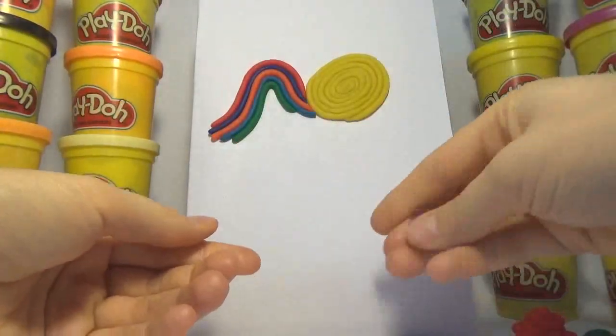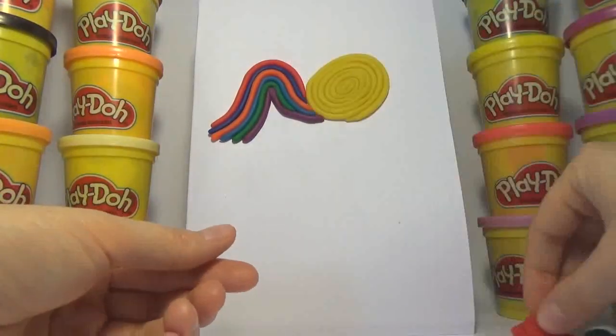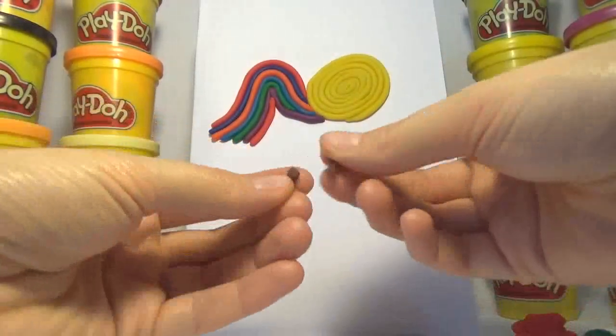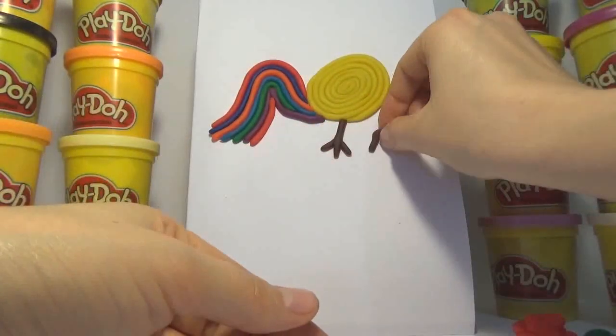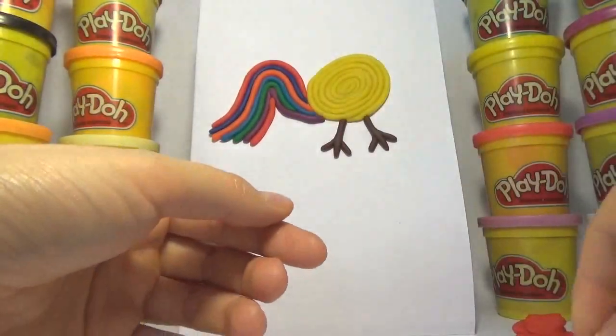Old MacDonald had a farm, E-I-E-I-O, and on his farm he had a pig, E-I-E-I-O, with a hoot here and a hoot there, here a, there a, everywhere a hoot, Old MacDonald had a farm, E-I-E-I-O.